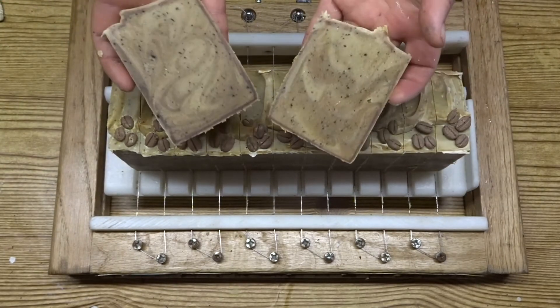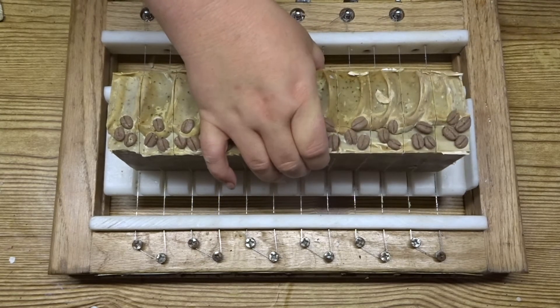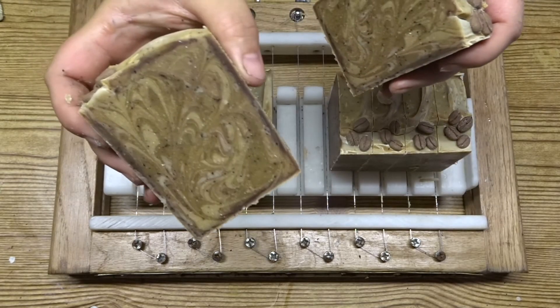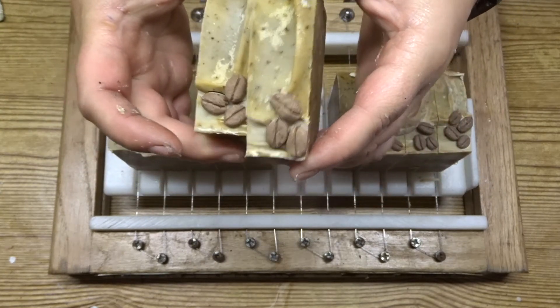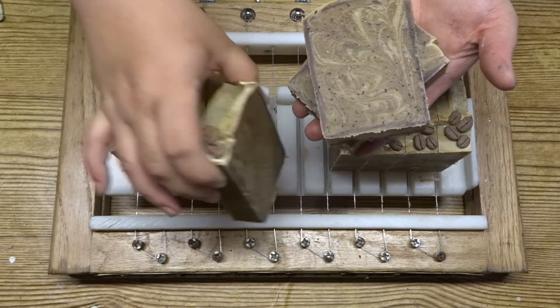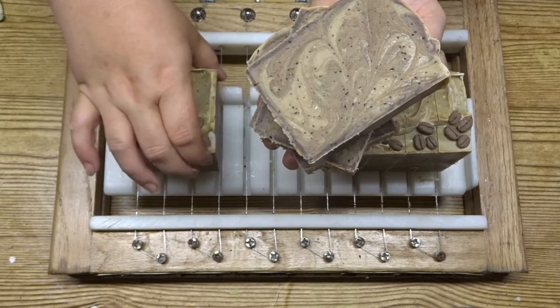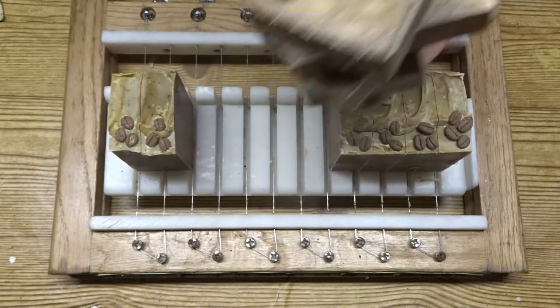This is what the swirls look like on the inside. I'm going to pull out one of the soaps from the middle of my loaf and show you the swirls. Look how intricate those swirls are and I love that the colour differentiation is really subtle. The portion with the cocoa powder in is going to get darker as you can see from the outside of the soap, but you will still be able to see those really intricate swirls and each bar is different.